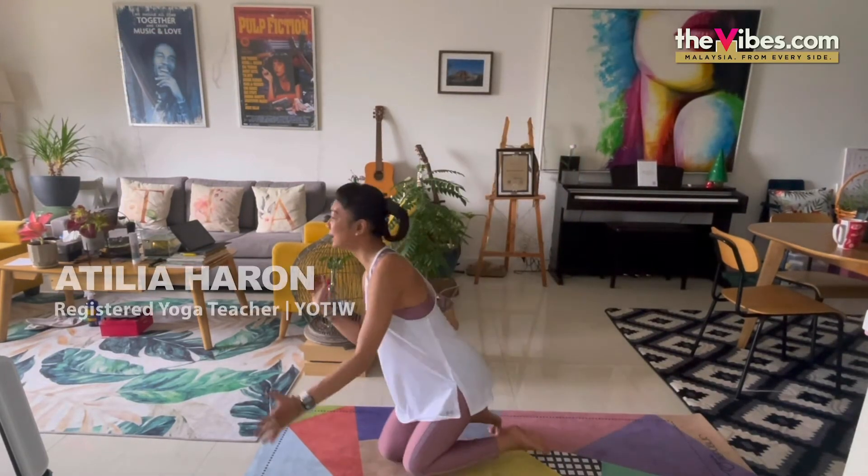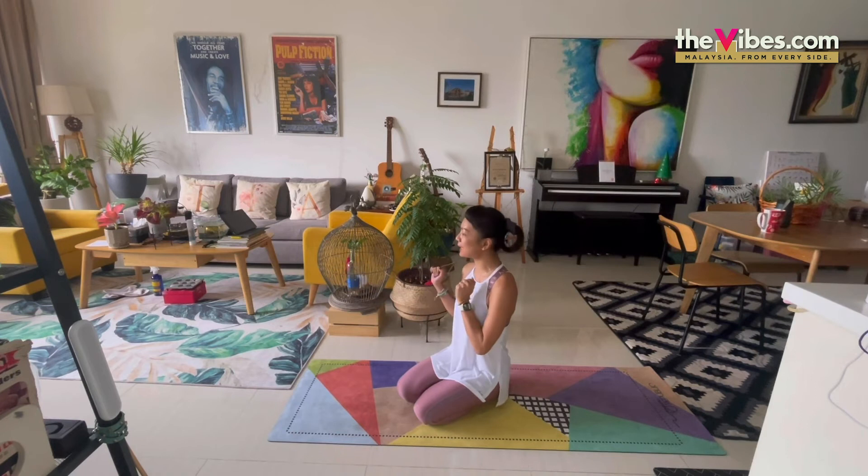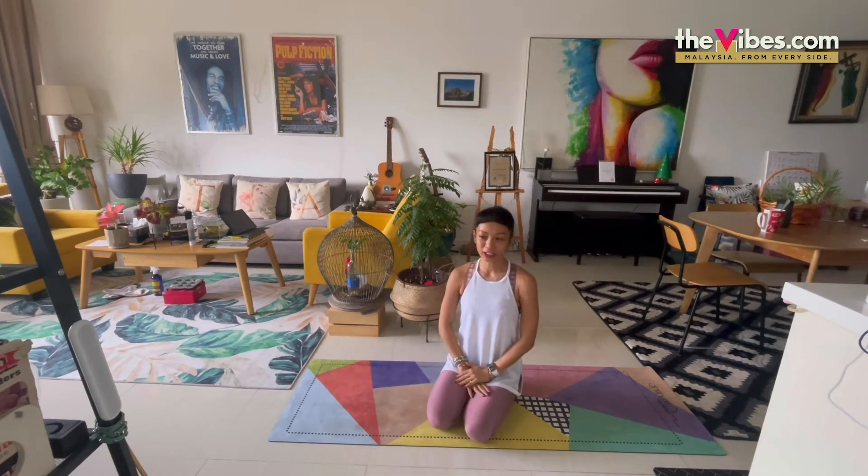Hi guys, welcome back to my living room. Looks like I'm going to be stuck at home for two weeks because I'm going to be in quarantine. But it's all good — I've got my fishes, I've got my plants, I've got you guys. All I have to do is stay calm, practice my yoga and not go crazy with sleeping too late or watching a lot of movies on Netflix. So let's get into it.